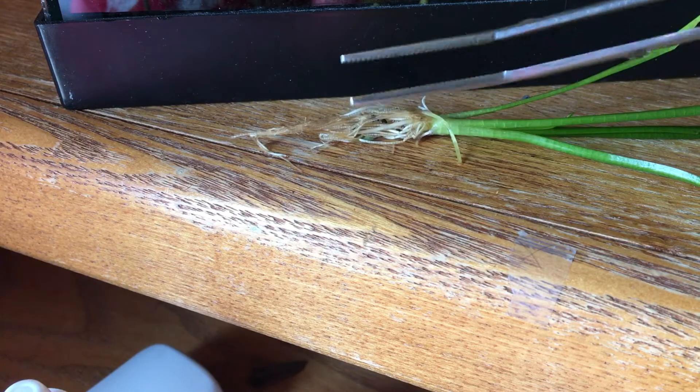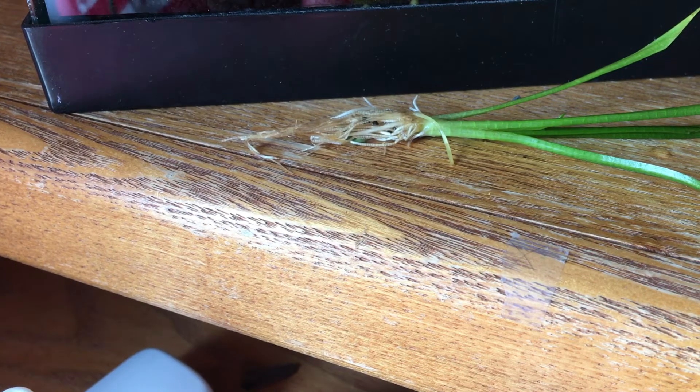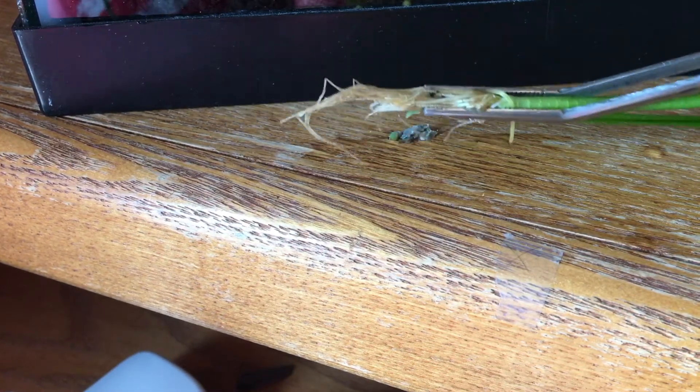So we got our tweezers here. You can use your fingers but it's a lot harder and it usually takes like 10 times per plant in my experience. These are from Modern Aquarium — I'm not sponsored, they were like nine dollars. I would just do it if I were you. If you have at least two tanks, do it.